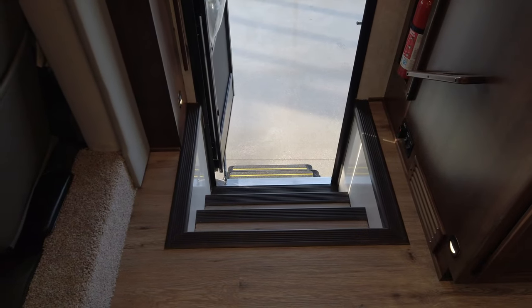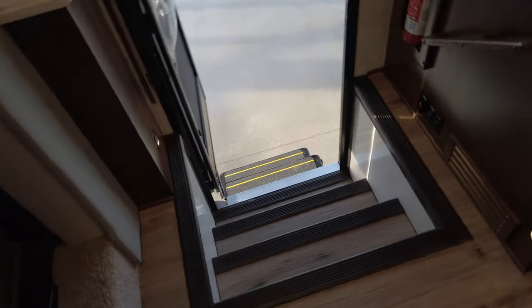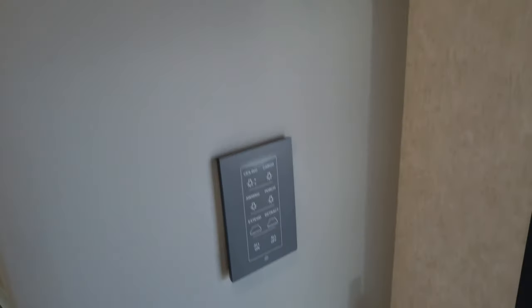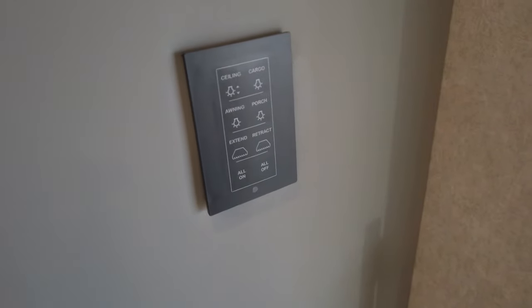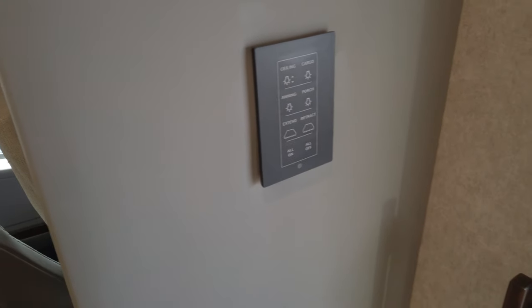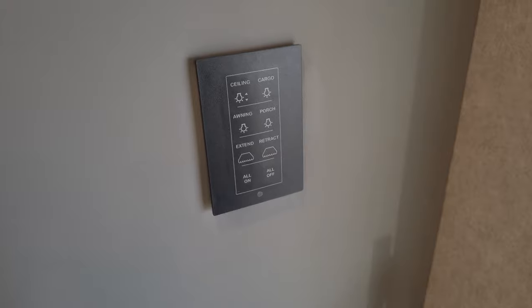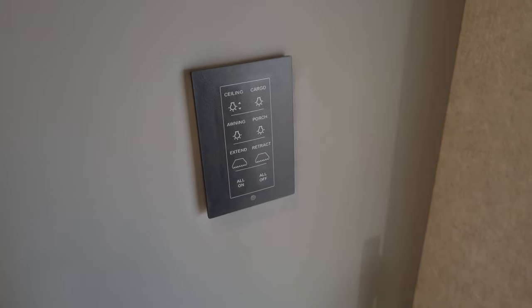We're going to go over this coach — this is the sandstone interior. We'll show you some of the features. Looking down into the stairwell coming up into the coach, there are cabinets up here above the door. One of your multiplex control panels for the coach — it's got your ceiling lights, cargo awning, porch, extend and retract for the awning, and a master light for all on and all off.